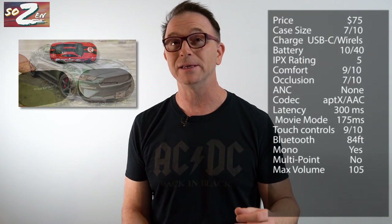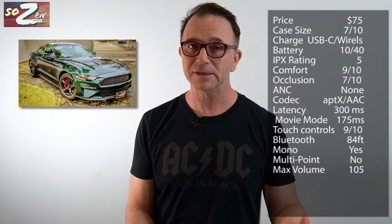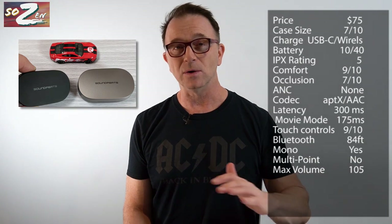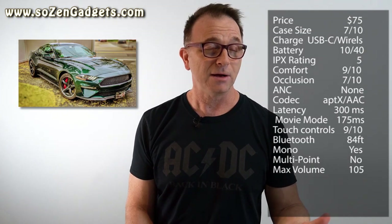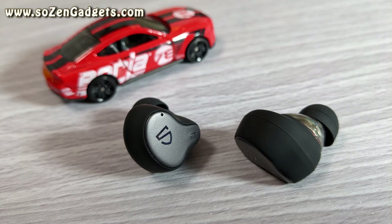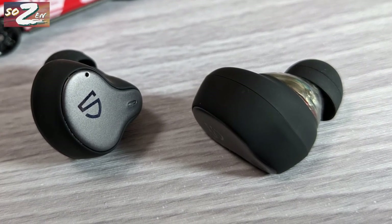The latency measurements came in at 300 milliseconds with AptX on or off, which is actually really good. With gaming mode on, I measured them at about 175 milliseconds, which is the fastest set of earbuds I've measured. Soundpeats claims 40 milliseconds of latency, so there could be some inherent latency in the way I do the testing that's adding to the result.